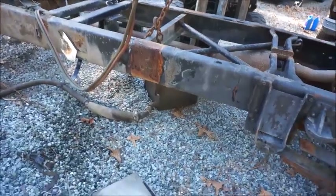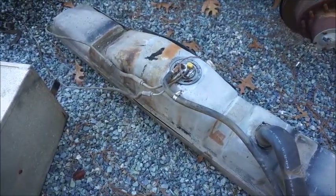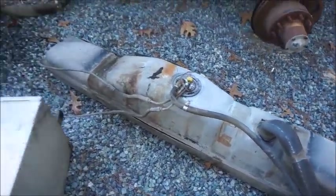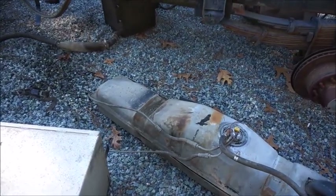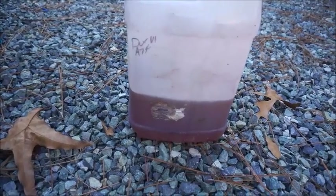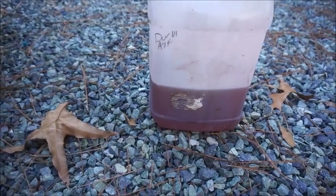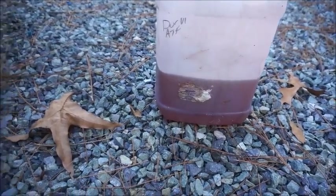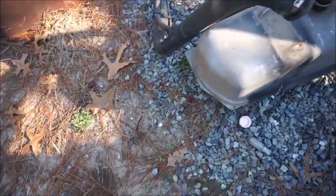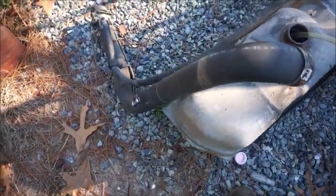I'm going to get some black island jugs and get this tank siphoned out as much as I can to lighten it up, because it's just about full. Here's the first bit of diesel out of the tank — and as you can see it's not green, so that's not good. Somebody was running off-road fuel in it, so we're going to have to drain it all the way out.